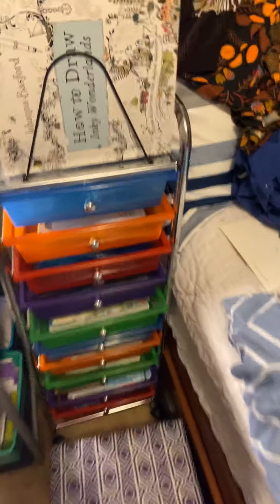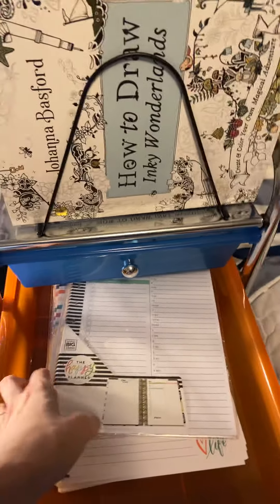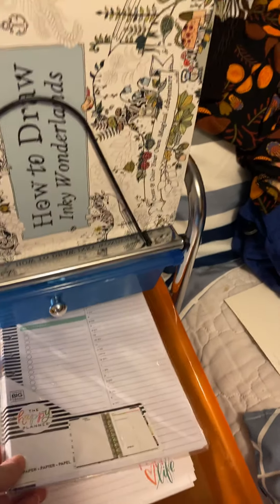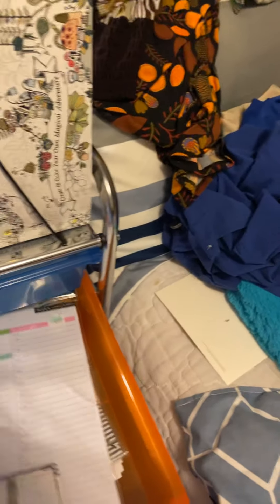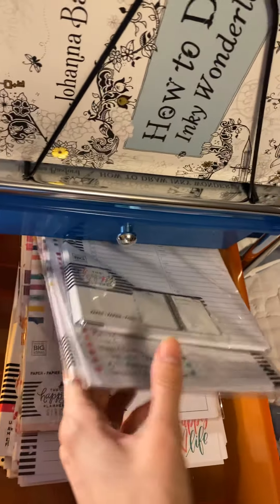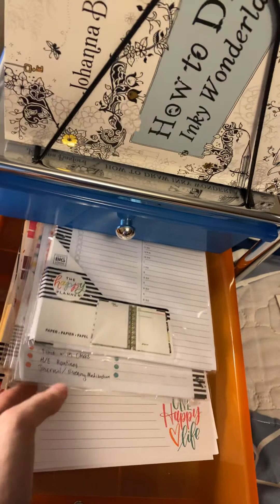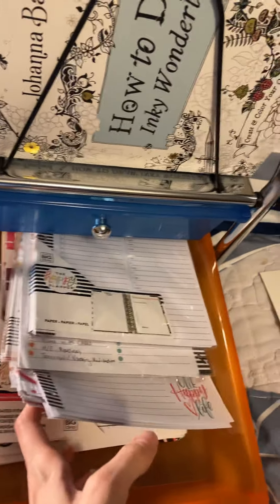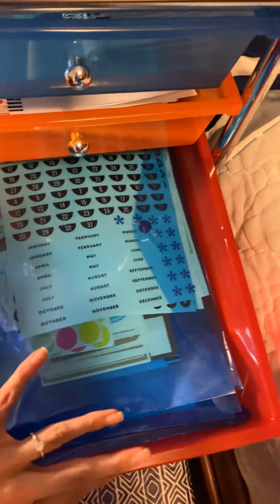Let's go through each drawer. This first one has all of my Happy Planner inserts and stuff — my daily pages, some extras for Faith, and then my monthlies. All of my stuff is undated, so just my pages for that. There are also more stickers and Happy Planner inserts in here.